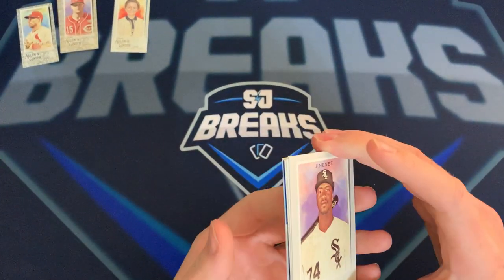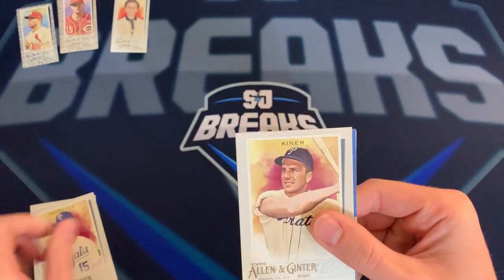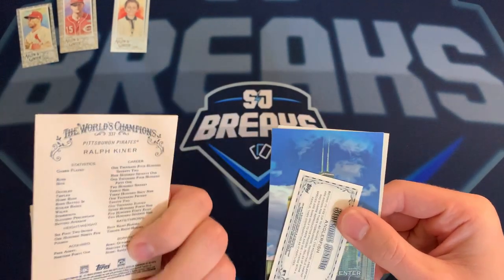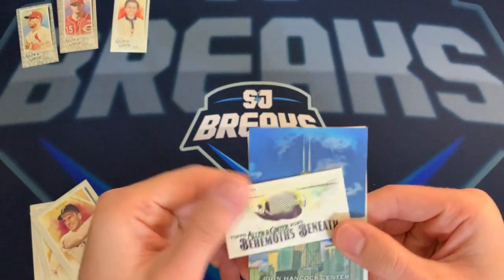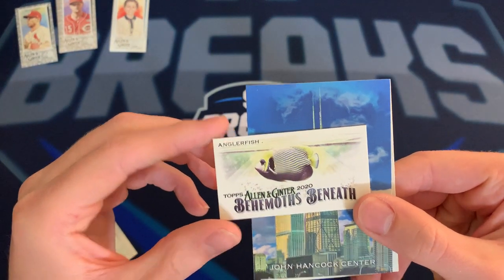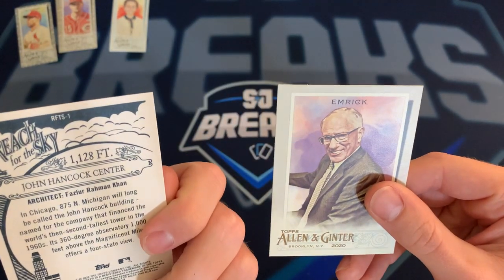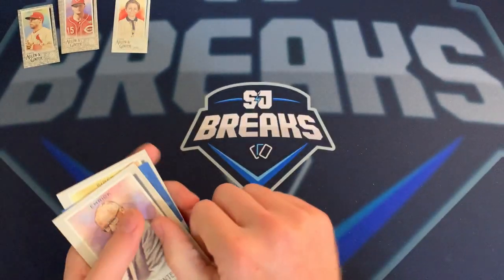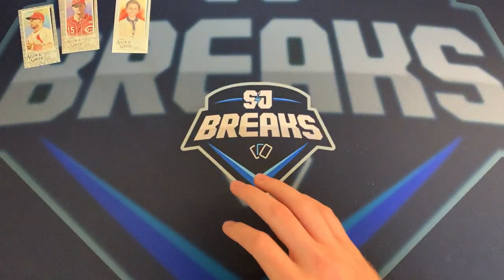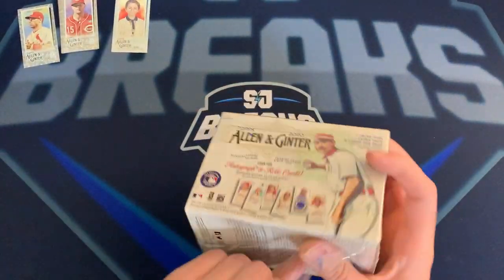Maybe I'll just show them this video if anyone asks questions about it. There's an Eloy Jimenez, Ralph Kiner — I know that name. 'Behemoth Beneath' — it's gonna be an anglerfish. There's the John Hancock Center skyscraper card, and Doc Emrick. That was our last pack of the value pack, let's get into this final box.